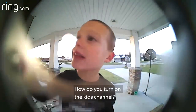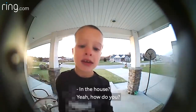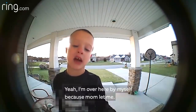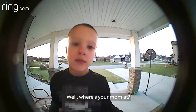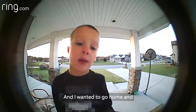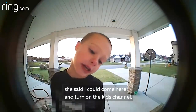How do you turn on the kid channel in the house? I'm over here by myself because mom let me in. She's at Courtney's with Alex. I wanted to go home and she said I could come here and turn on the kid channel.